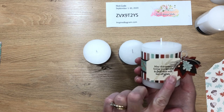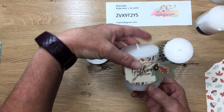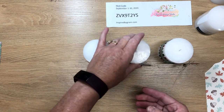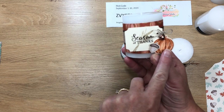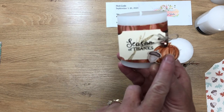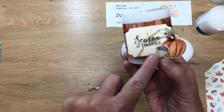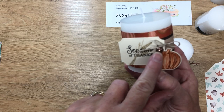This one uses lots of nice little embellishments with leaves, and this one does as well with a different sentiment. Then this one, which we'll make on camera today — it has a little sweet pumpkin with some Wink of Stella glitter, and an acorn popped up that we'll punch out of the designer series paper. All of them have this really nice acorn trinket.